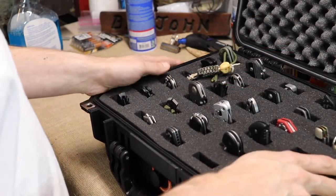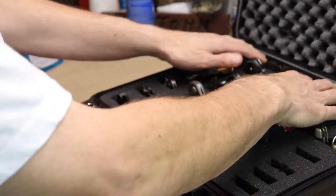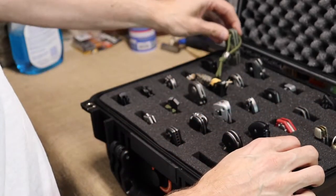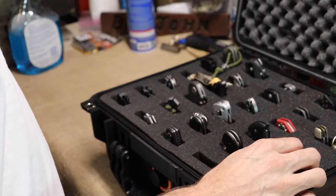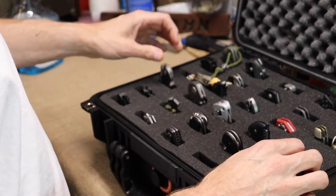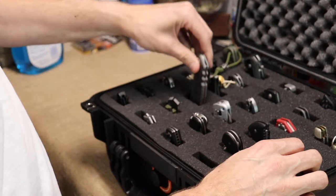I've got a camera case I keep in there too — a hard shell case kind of like this. I need to reconfigure it for some camera stuff. But basically I've got my knives laid out by brand. I've got all my Spydercos in here, though I've got a missing Spyderco that's been gone for a while. Then all my CRKTs, my one Civivi, and then into my Gerber knives.